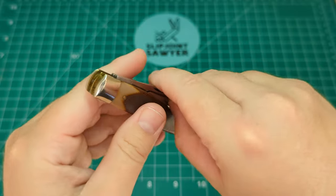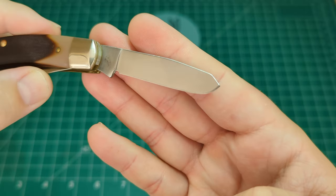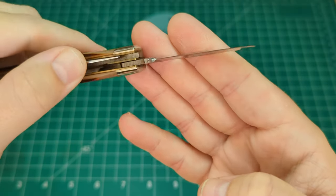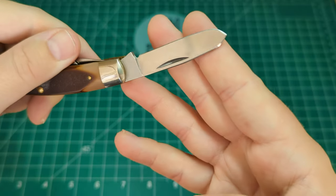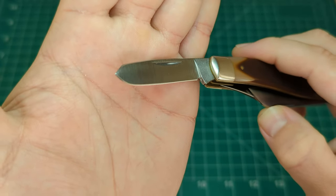Finally on the back you have the spay blade. Again you can see factory grind lines and factory blade grind — you can really see those lines. Nice clean nail nick, nice clean tangs. Just an absolutely wonderful find; I'm really glad I've got this in the collection.